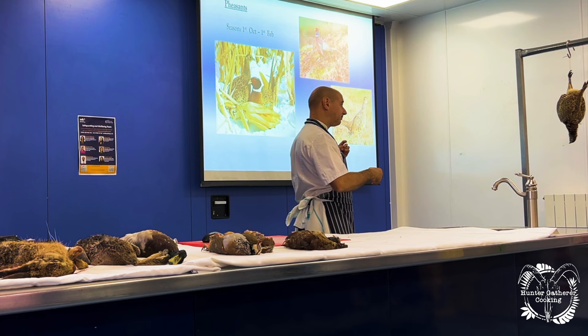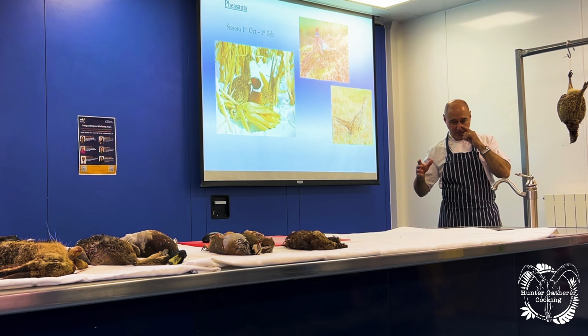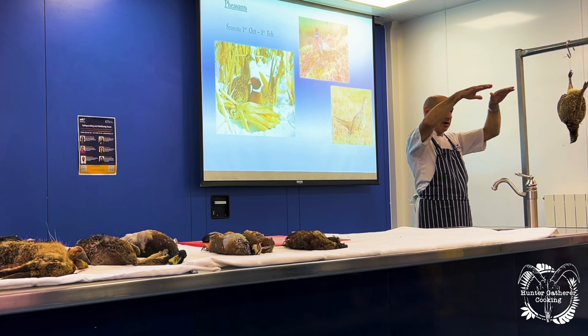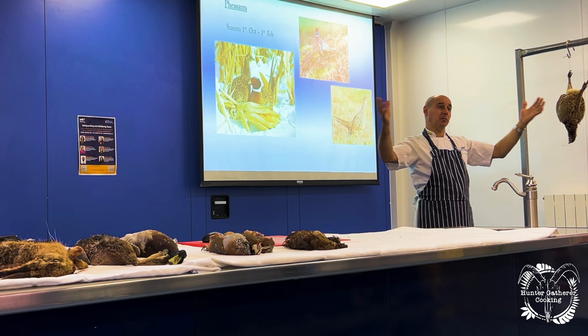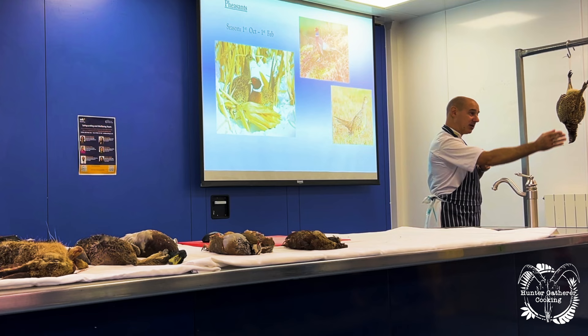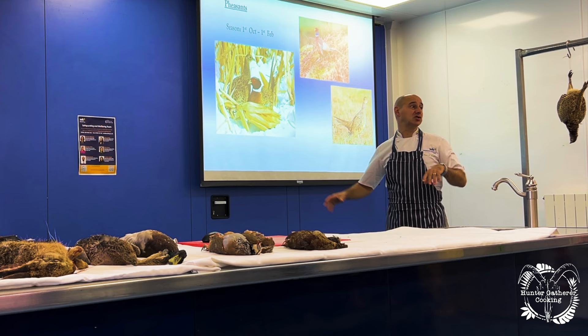Nowadays we tend not to hang pheasants long. On shoots, the birds are shot and collected by a buggy. They're put in single rows in aerated trays — trays with holes in them — or hung on the back of the cart, so they're not piled on top of each other. One buggy goes back to the larder and hangs all the birds up; the larder comes down to about three degrees. Meanwhile another buggy is going to the next drive to pick up those birds — so all the birds are getting chilled really quickly.